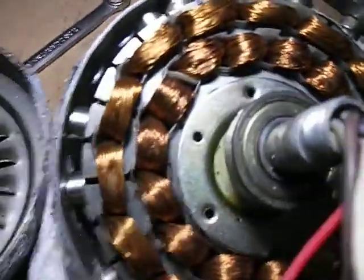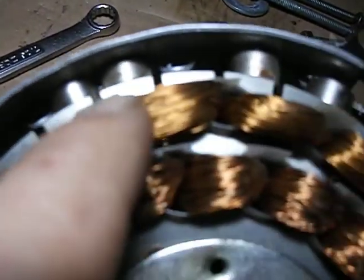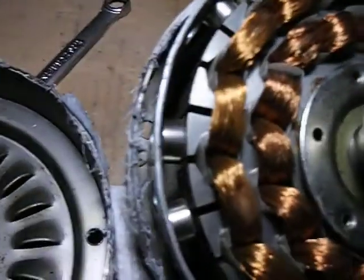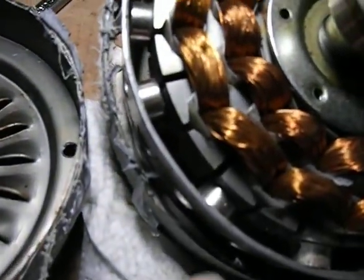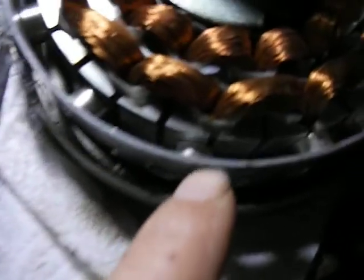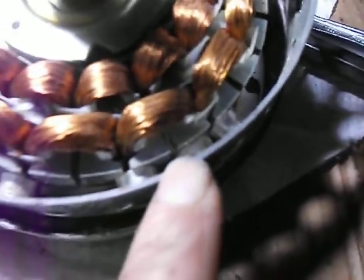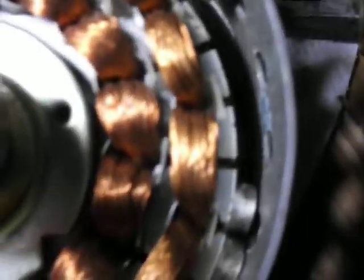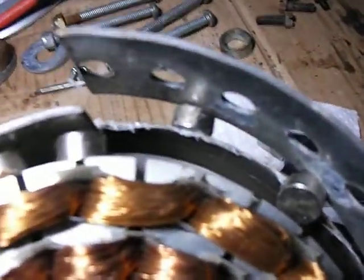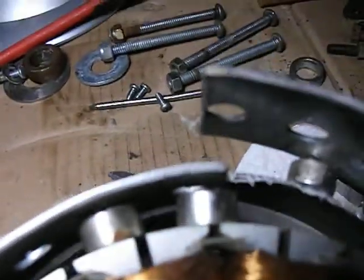Looking at my magnets, right in this area you can see that these two are close together, and that shouldn't be. And as I go on, there's a big gap in between here. Down in here the magnets are together, so I was losing power. And then up here I only had three — I had a big gap, another big gap, magnet, magnet. These two were close together.